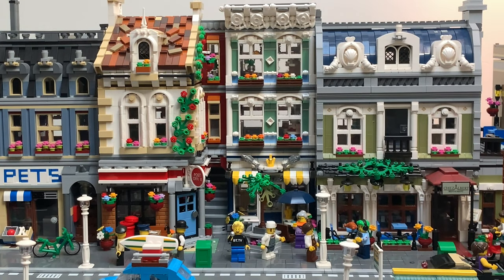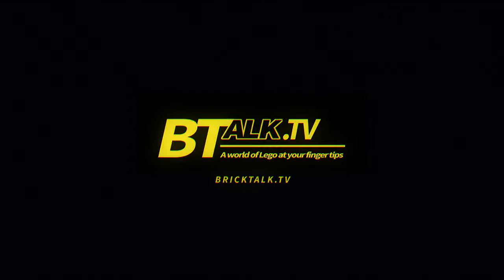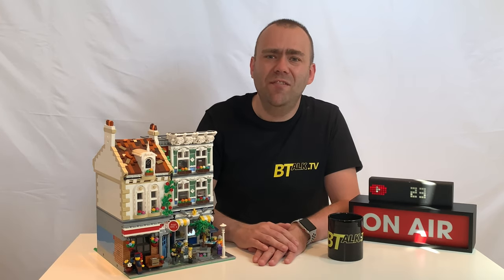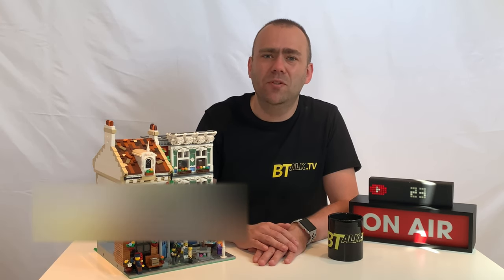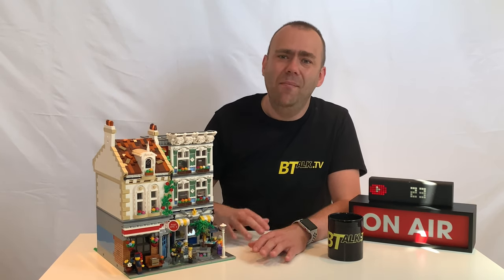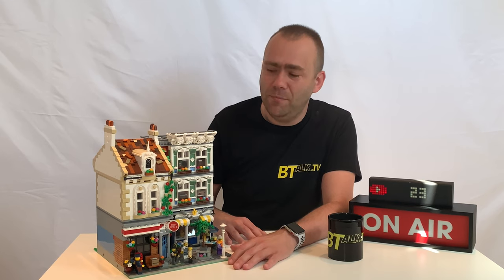Welcome to Brick Talk TV, I'm Terry, and today we're looking at another builder's MOC - the Brick Square post office by Brick1980. Like many of you, this MOC came to my attention around Christmas 2018, and a lot of people thought this was going to be the new modular that LEGO were officially releasing that year, but it wasn't - it was a MOC by Brick1980.